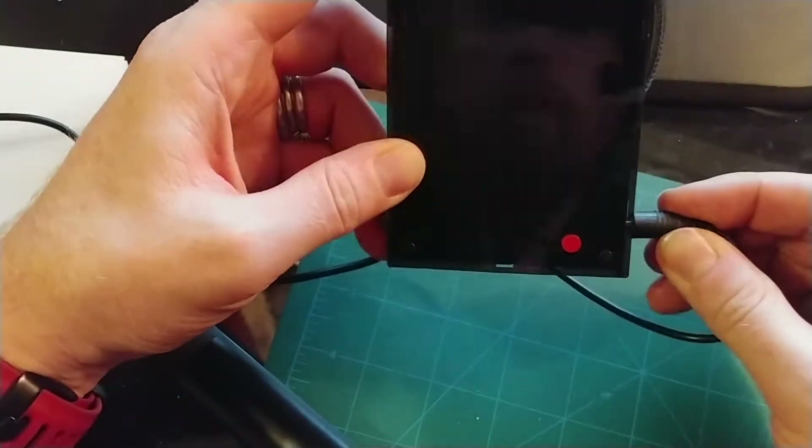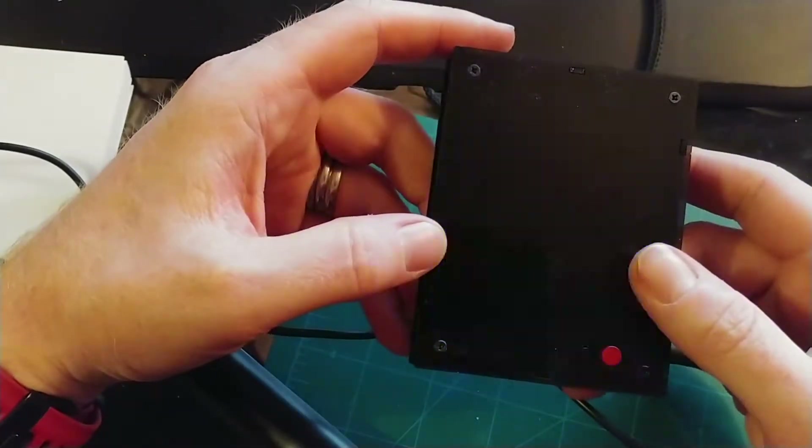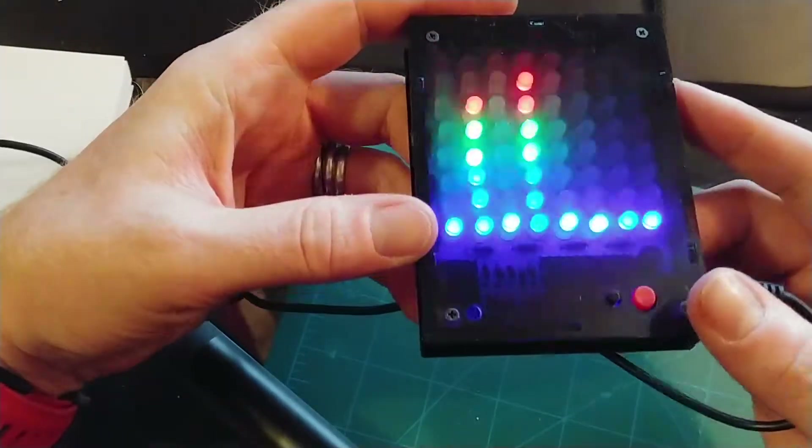Oh, maybe I've broken it. Let's turn it off, turn it back on again. And sure enough, we're back to where we were. It's pretty cool.